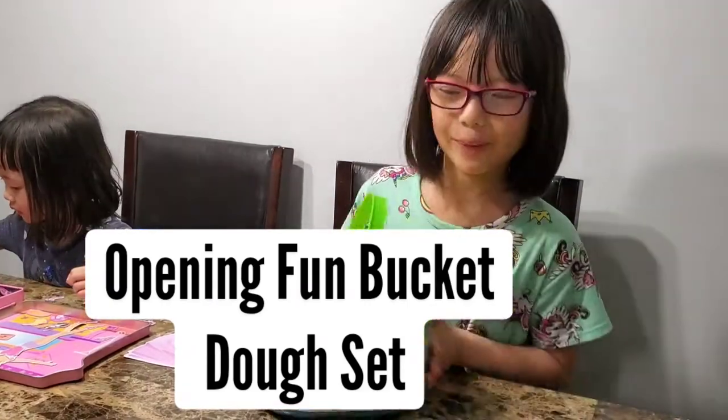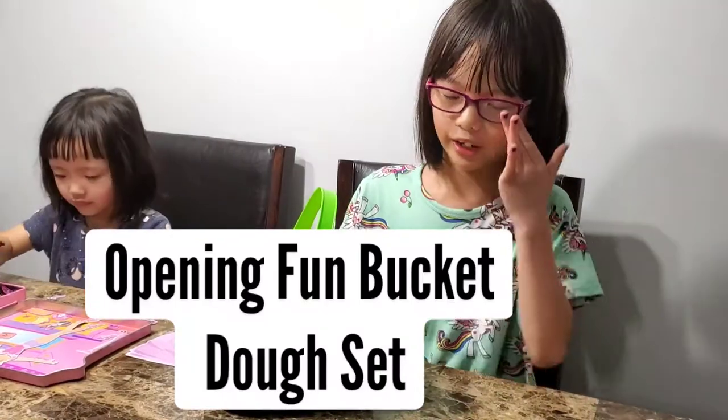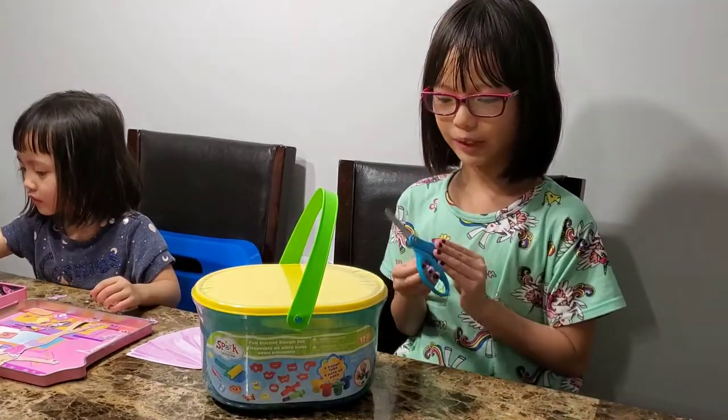Hi everybody, today we are going to open Play-Doh. It's my surprise for being nice from Monday all the way to Friday. So, we need scissors, let's open it.